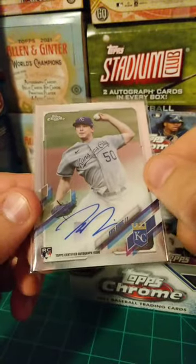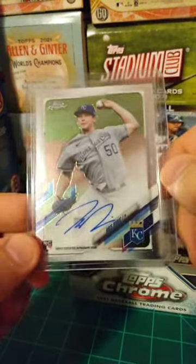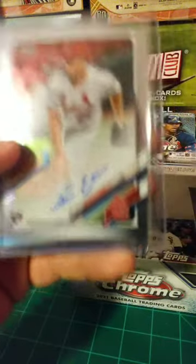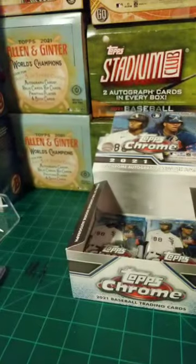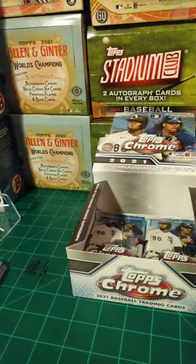Chris Bubich. I don't even know what to say right now, man. Give me a hitter, please. Here are our four autographs thus far — one more coming. Bubich, Seth Elledge, Ashton Godot teal, Enoli Paredes to 25. And the little Juan Soto jersey card right there — love a chrome jersey card.